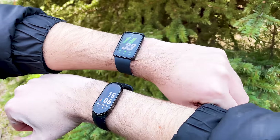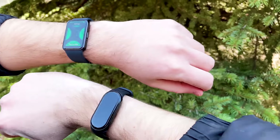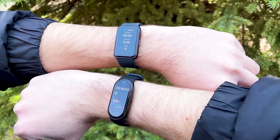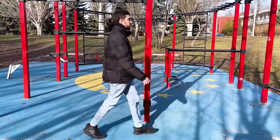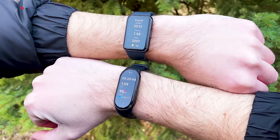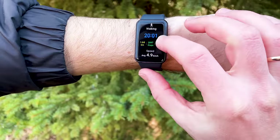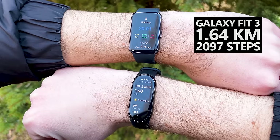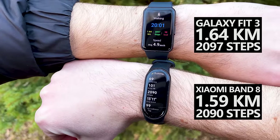Let's compare the Samsung Galaxy Fit 3 and Xiaomi Smartband 8 once more. I started the walking mode on both bracelets and went for a 30-minute walk. Neither Samsung nor Xiaomi have built-in GPS — they use GPS from a connected smartphone — but I turned off Bluetooth on my phone, so the bracelets didn't use GPS tracking during my test. The Xiaomi Smartband 8 shows almost one minute more workout time than the Galaxy Fit 3, because I stopped to rest and the Samsung bracelet automatically paused the workout. The Samsung bracelet recorded 1.64 kilometers and 2,097 steps, while the Xiaomi recorded 1.59 kilometers and 2,090 steps — the results are pretty much the same.